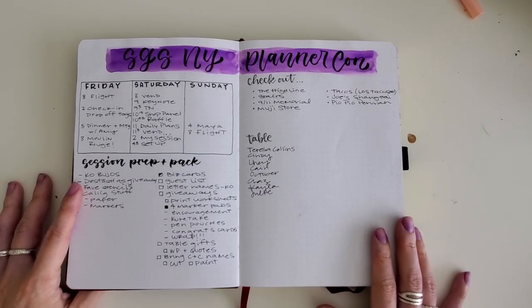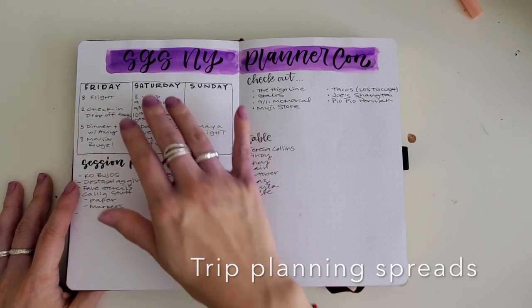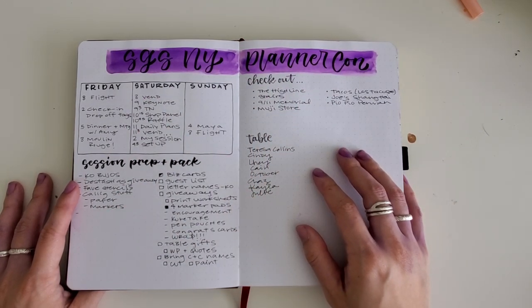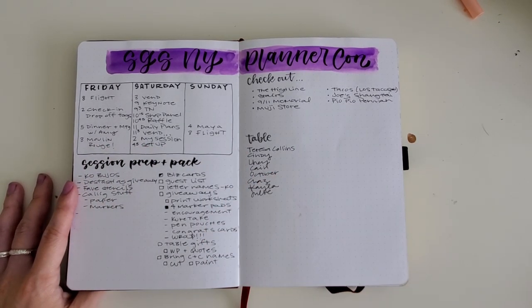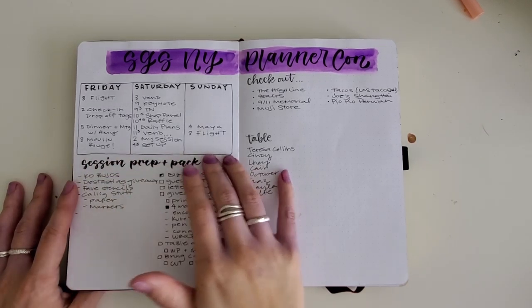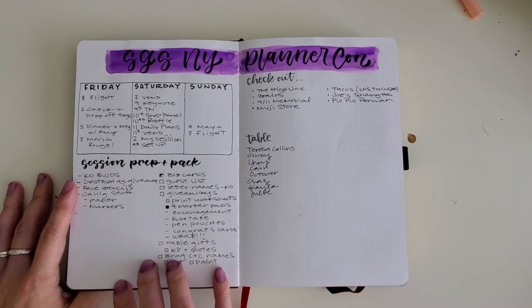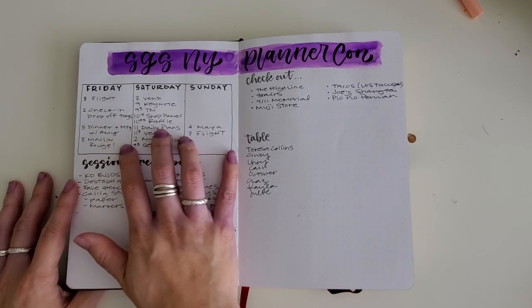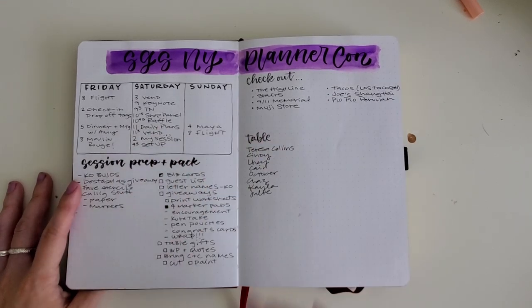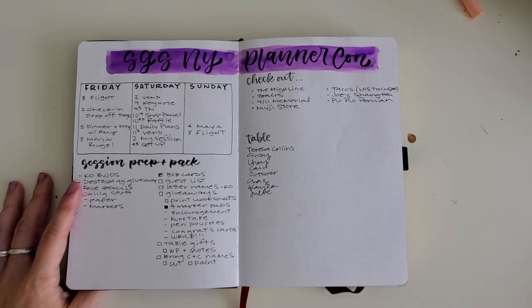Some of my favorite ways to use my bullet journal is to visualize weekends or major trips. When I was planning for the SGS New York Planner Conference, I was going to be there for three days. What helps me is to draw out the different days and the major anchor points for how I'm spending my time. By doing that, even though I have this on Google Calendar, writing it down makes it feel different — it enters my mind and makes clear what I need to pack and be prepared for.